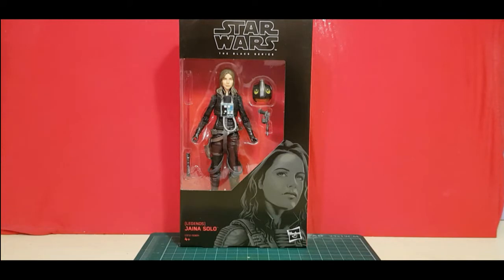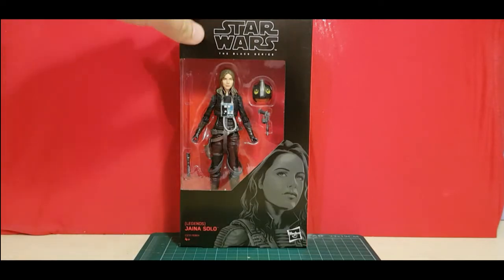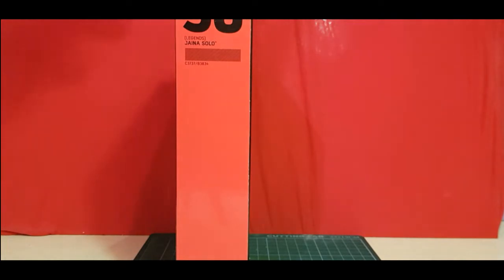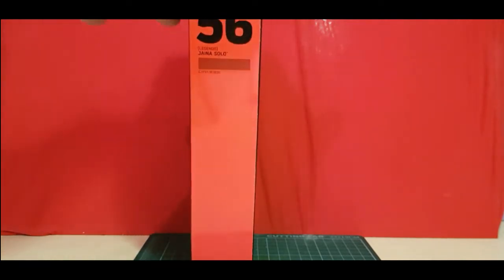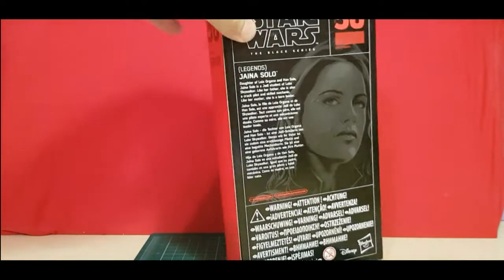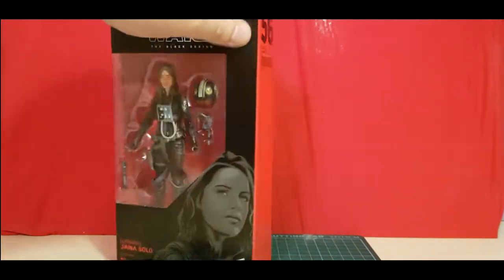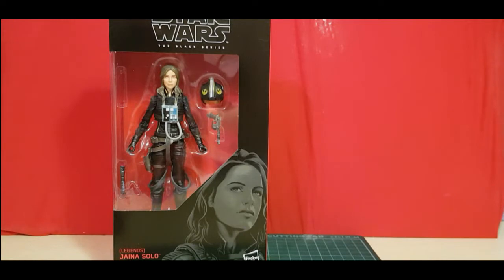I'm not one to beat around the bush about a box, so here's the front part of it. It's got a bit of drawing on it. Normal side, number 56. And also the back of the box. So without further ado, let's just crack this open.